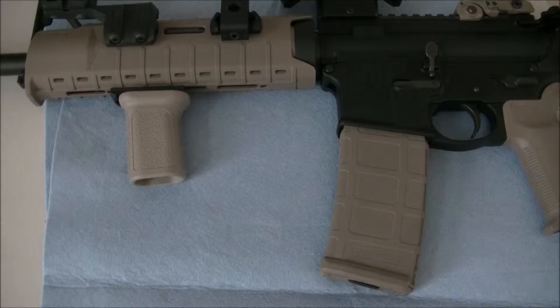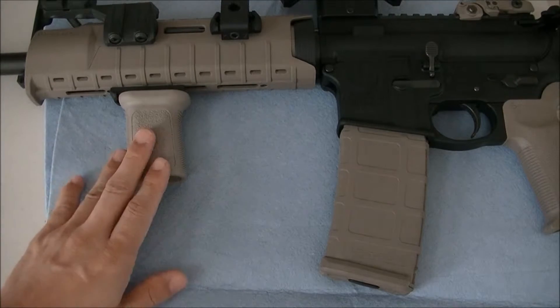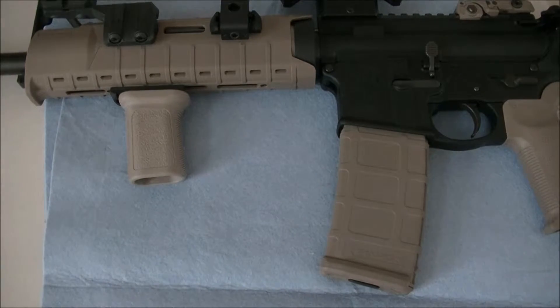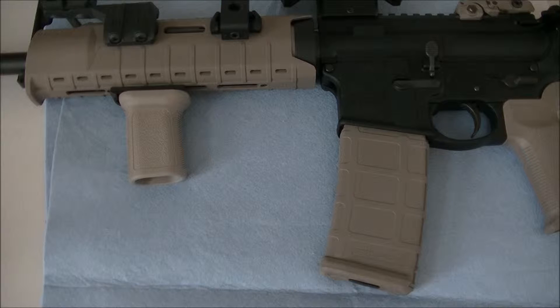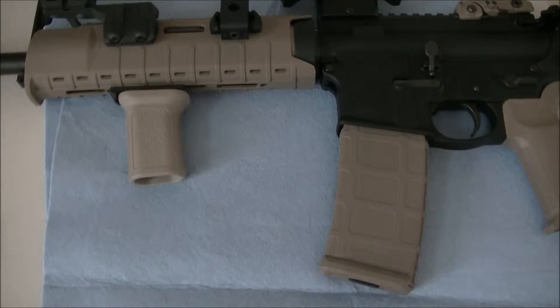When we're talking about upgrades or modifications, there are a couple categories we could look at. There's always ergonomics — like the grip, a lot of people change out the grip and the forearm. Then there's accuracy — people change out the trigger, put in a new or upgraded barrel, and optics always help too. And then there's aesthetics; let's face it, we all like rifles that look nice and cool.